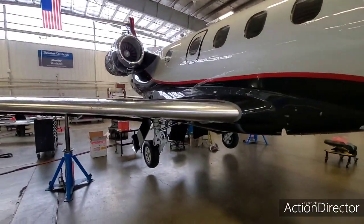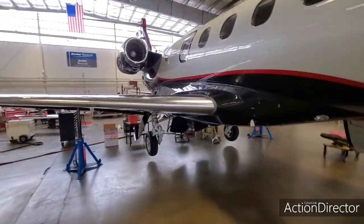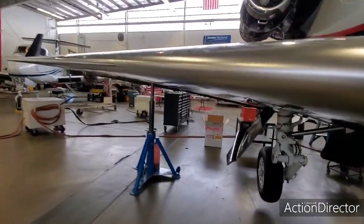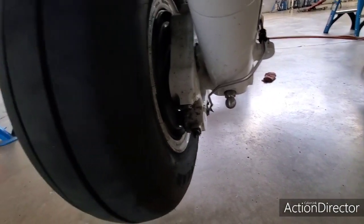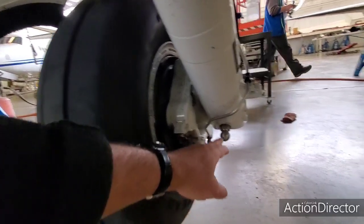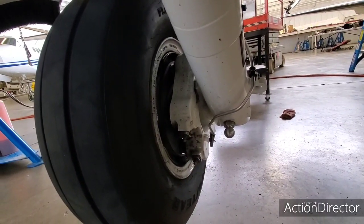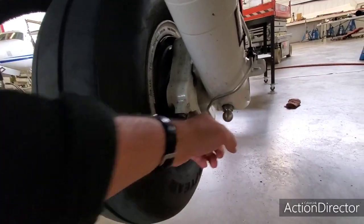That's the Phenom in the air on jacks. Some of you might be asking — what's a jack point? Why is a jack there? Phenom does put a jack point here, but it's not for weight off wheels — it's basically for changing the tire. If you have a flat tire where they don't have specialty jacks, you can use a bottle jack there to get one main off the ground and replace the tire. That's what that is. For normal jacking, you have a dedicated jack point.